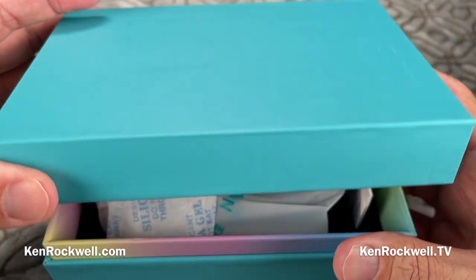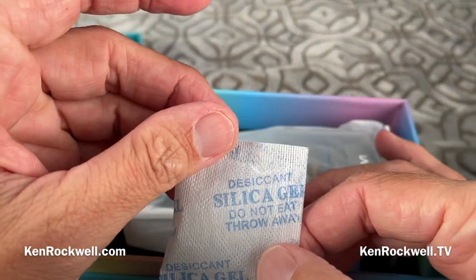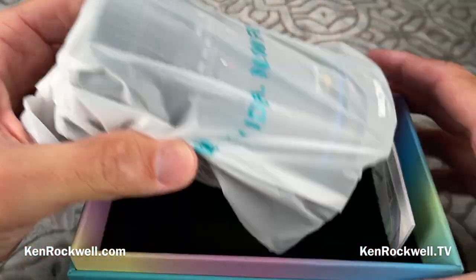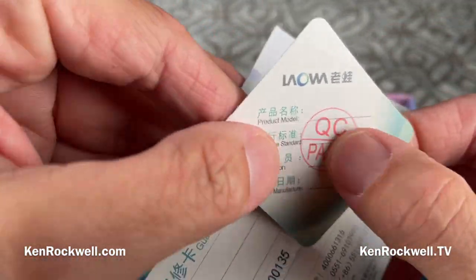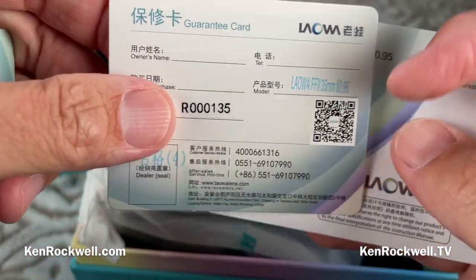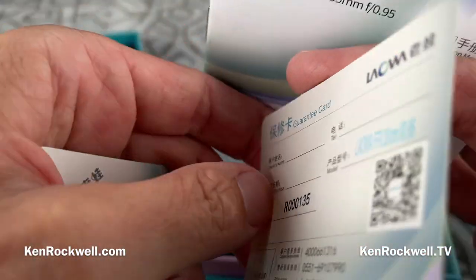Historically their boxes have been — look at this. It almost looks like a Tiffany's box on video, but it's more green in person. There's silica gel — I actually stick these into my camera drawer. There's a QC stamp, just like a Leica lens. There's a quality certificate, a guarantee card with a scan code for after-sales service direct to China. This is a Chinese-made lens, designed and built domestically in China.